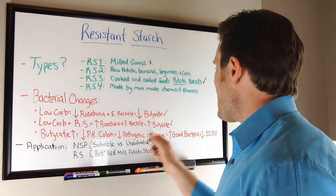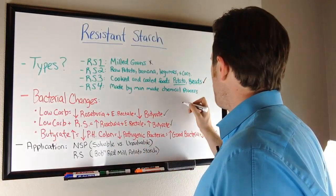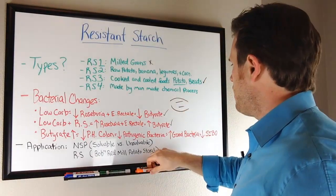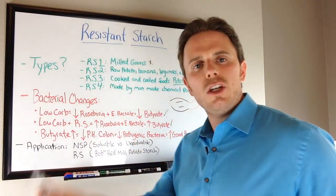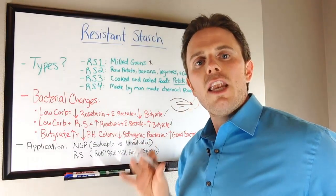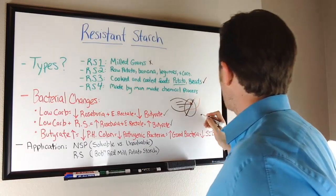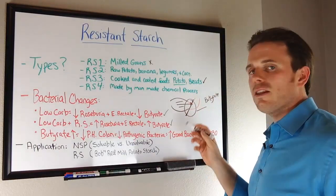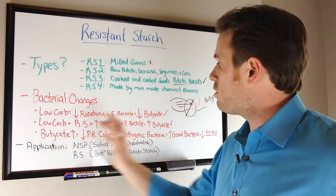When we have extra bad bacteria or lower levels of butyrate, it's possible to develop SIBO — small intestinal bacterial overgrowth. Imagine the colon here, and then the small intestine connecting to it. Bacteria that sits in the colon can easily migrate back up into the small intestine. Butyrate has been shown to help improve blood flow and prevent this bacterial overgrowth from happening, blocking bacteria in the colon from migrating back up. Resistant starch also helps with that, though some people may need herbal medicine programs to knock down high amounts of bad bacteria.